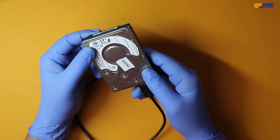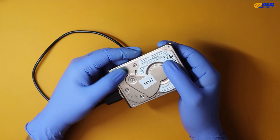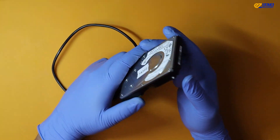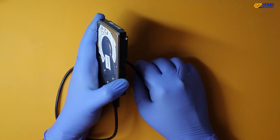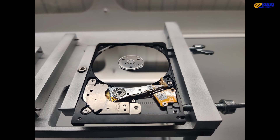Hey everyone. Today we have an interesting challenge on our hands. A customer brought in this Western Digital external hard drive and it's making some concerning buzzing noises. We don't want to plug this thing in and risk causing any further damage to the drive, especially since our main goal here is to recover the precious data that's stored on it.